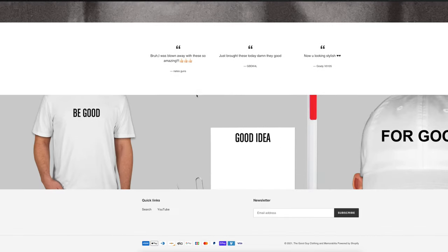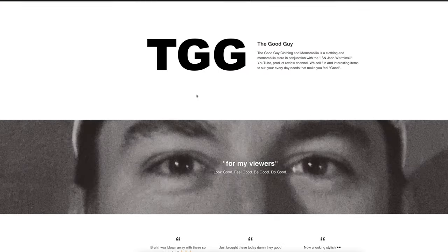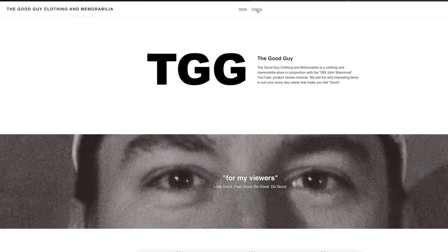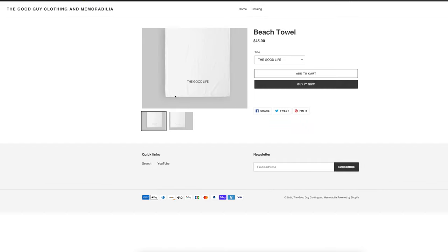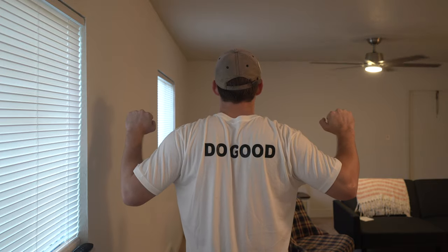One thing I want to point out is this t-shirt I'm wearing. I actually did decide to open up a merchandise store. I came up with this idea for t-shirts, coffee mugs, bumper stickers, fridge magnets, and pretty much anything else you can think of. I think I even have beach towels on the website, but if you want to get behind a good cause and inspire other people, definitely check out this website and maybe pick up a t-shirt and support the channel.